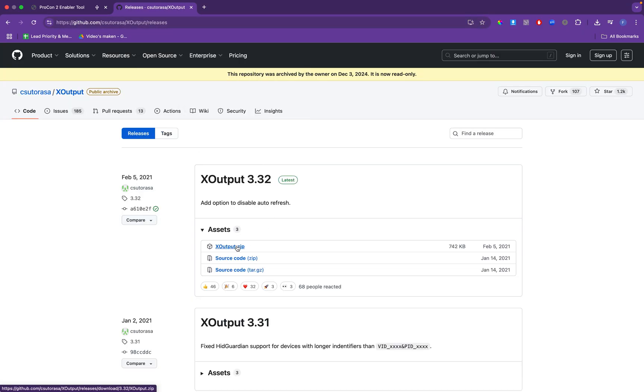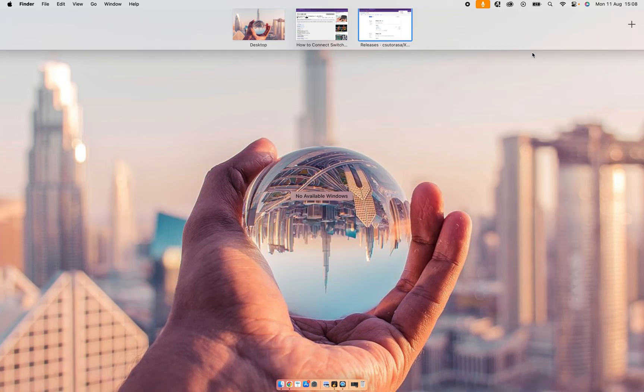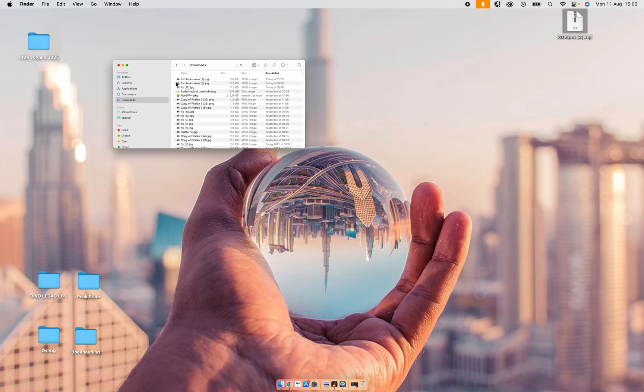The next step — the other software we're going to use is XOutput. You want to click on XOutput.zip, then download and unzip it, and open it. As you can see, I'm clicking on it and nothing happens. This is because XOutput can only work on Windows, so it's not possible to run it on a MacBook or macOS like this.